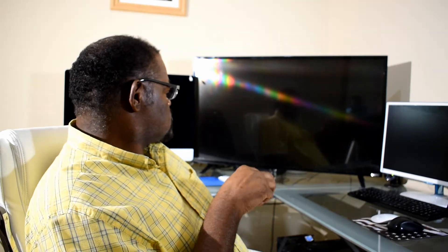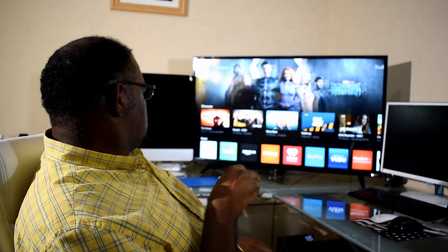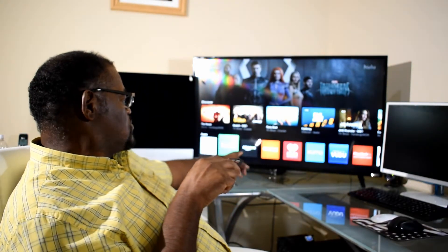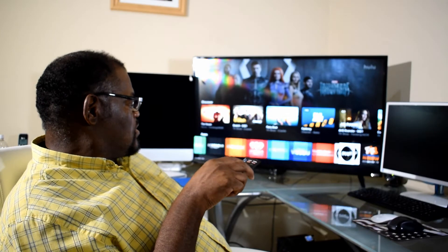When this remote came and I was able to access it, this is what the television gave me. Now each one of these — Netflix, Hulu, Amazon, Crackle, and all these other apps — is built right in.